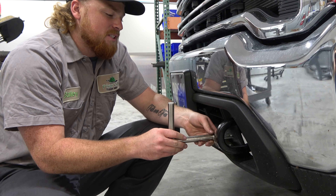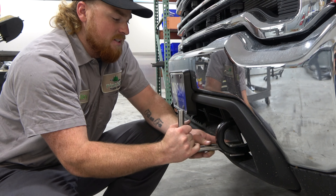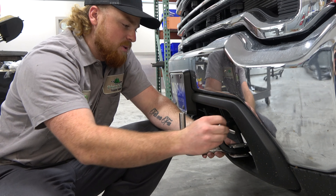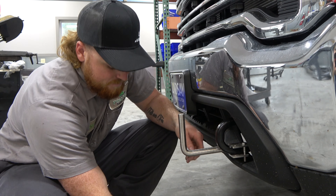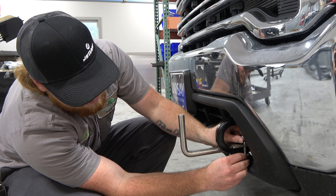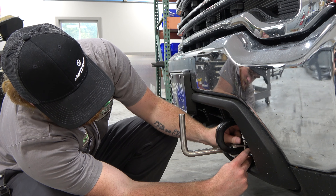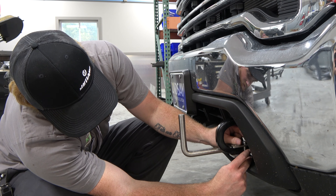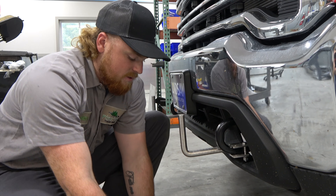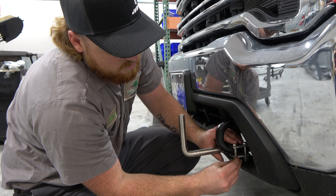Now we're going to do the same thing on the driver's side. Again, you want to make sure that this rod is on the inside of the tow hook. Take your 3/8 bolt, back hole, nut and lock washer, put it on the bolt. Take your other bolt in the front hole, and then your nut and lock washer.